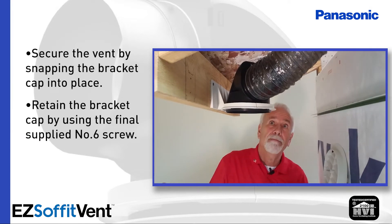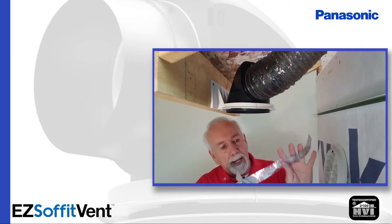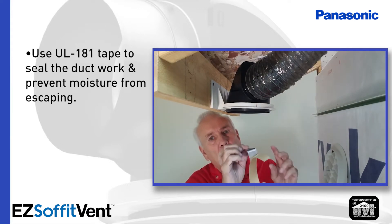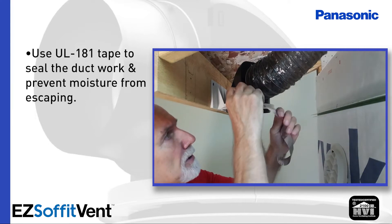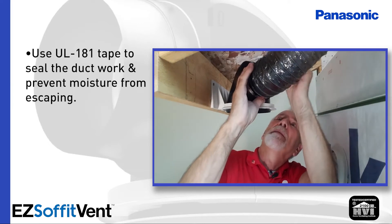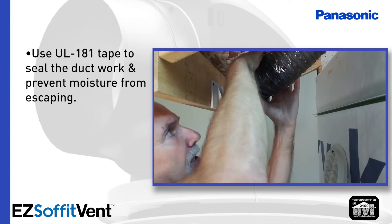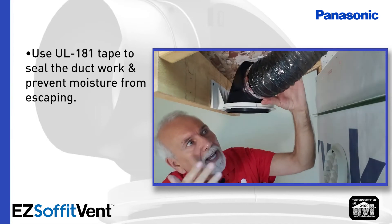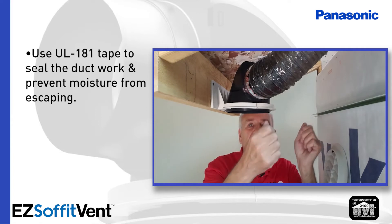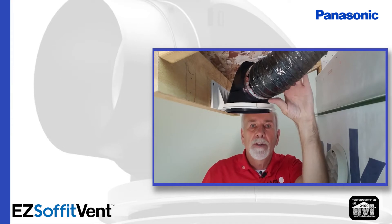At this point I'm ready to tape the ductwork. Make sure that you always use UL 181 approved tape. Most of this tape comes in two-inch width. I like to cut one piece first one inch wide so that I can get an excellent seal on that shoulder to make absolutely sure that I'm not going to have any moisture bleeding out into the overhang that may get back into the attic. Once I have that one-inch piece on, then I'll go around completely with a two-inch piece, pull the insulation liner down, cinch that insulation liner with a tie wrap, and you're good to go.